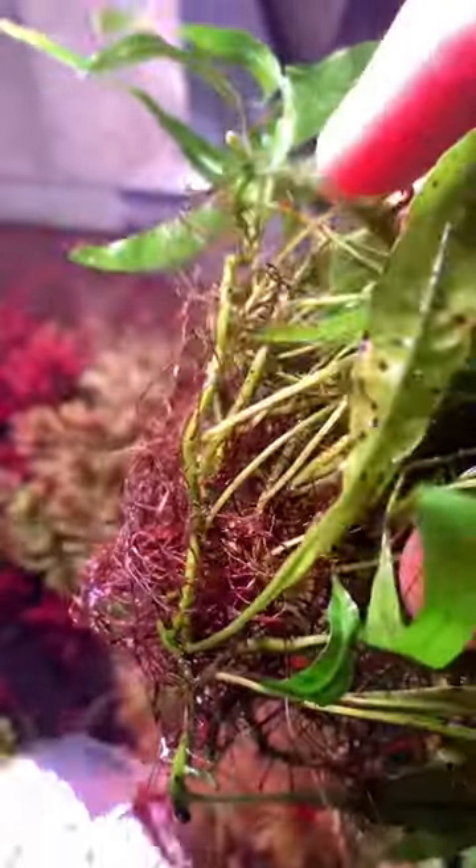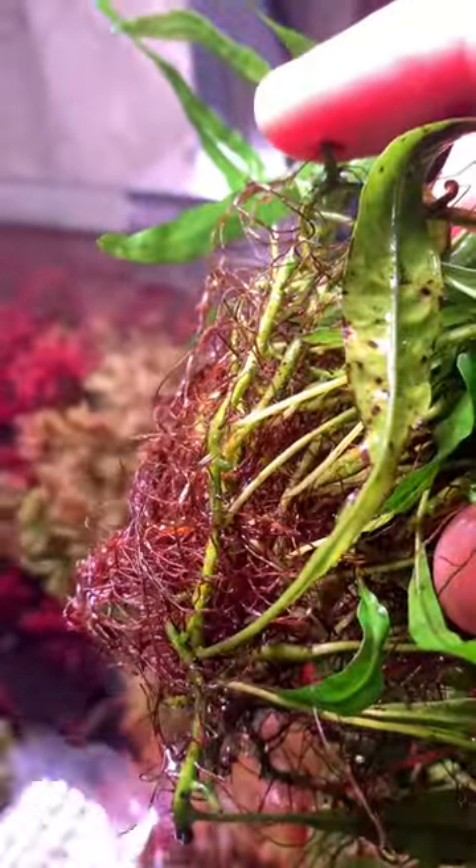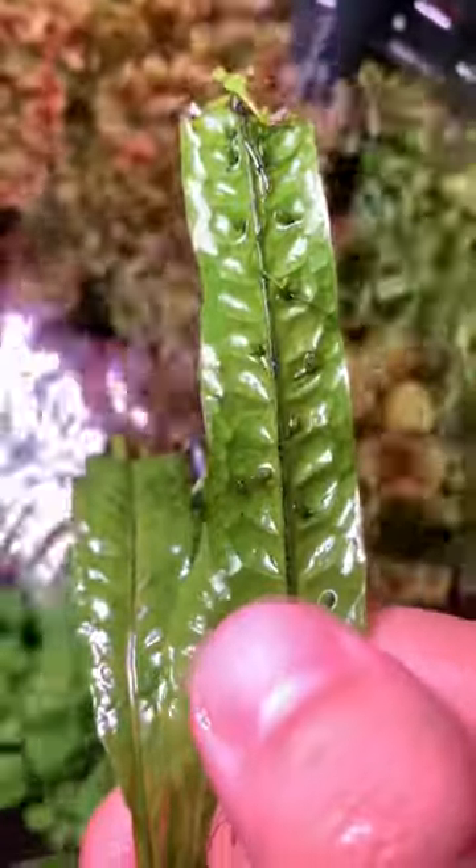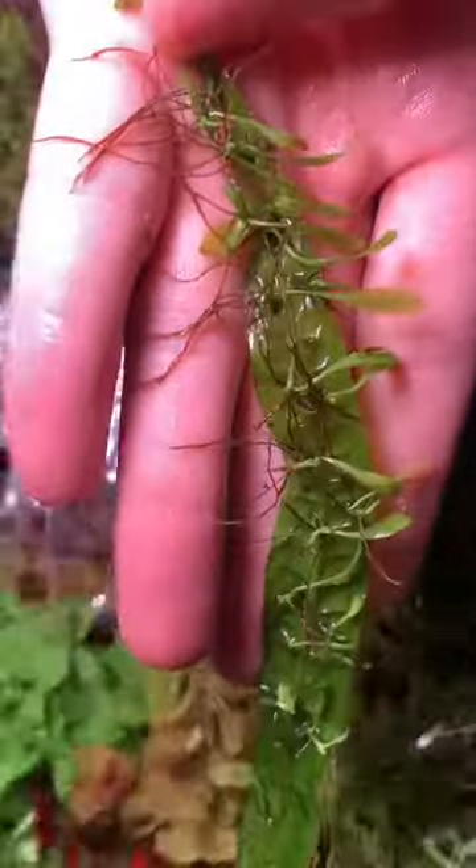To propagate them, usually I'll just cut off the rhizomes and separate them into a few plantlets like here, or the leaves can grow some spores, and these spores will soon grow into baby plantlets like over here. These are quite small, like all these plantlets.